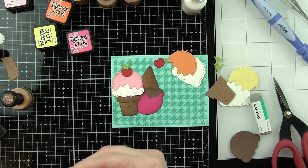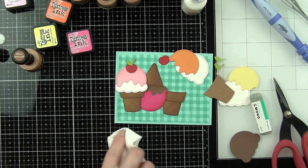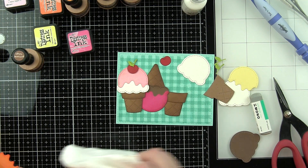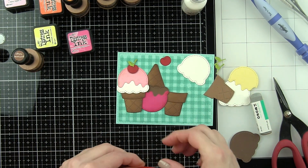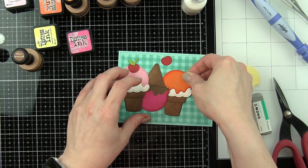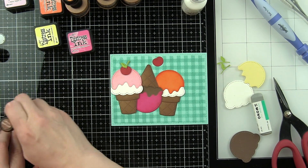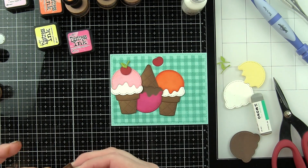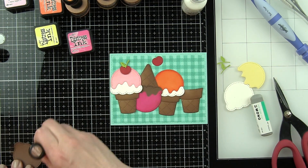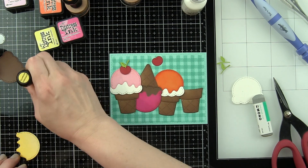Just like the other card, I'm going to create another label exactly like the popsicle card — nothing different about it at all. I thought the sentiment worked well for both die cut designs. While I had all the dies, cardstock, and Distress Inks out, I thought, why not go ahead and create two cards? I'm a big fan of creating multiple cards when you already have the supplies out so you have them on hand to send at a moment's notice. These would be great as a just because card, an I miss you card, a birthday card — the sentiment works for a lot of different occasions.